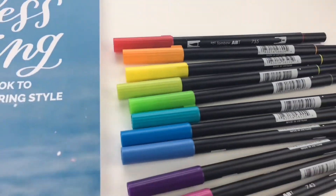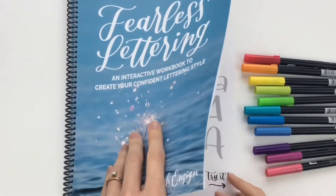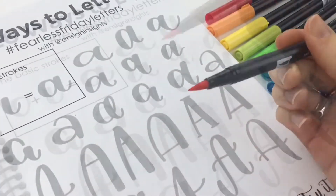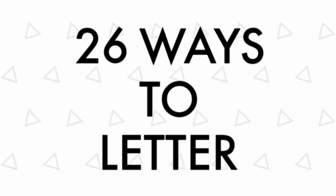Do you ever wonder how you could possibly create your own lettering style? Are you struggling with comparing yourself to others? I'm so glad you're here. Join me in creating your own confident lettering style with this YouTube series called 26 Ways to Letter.